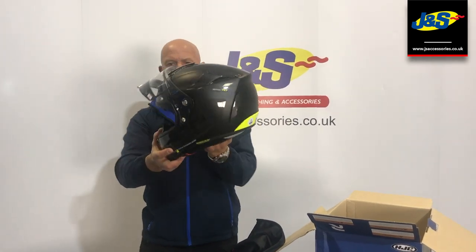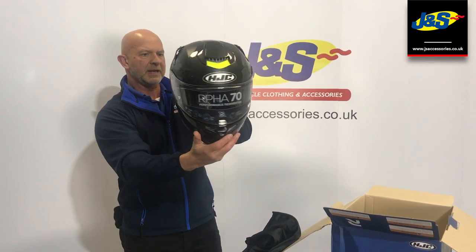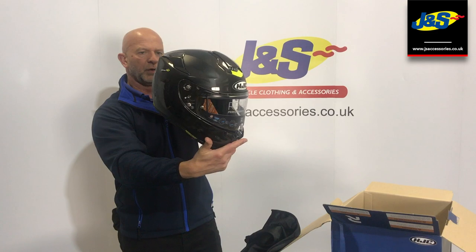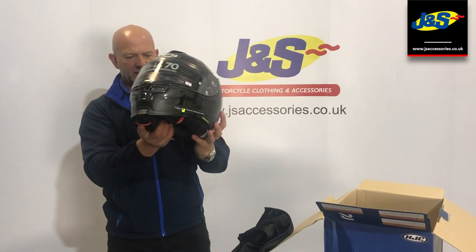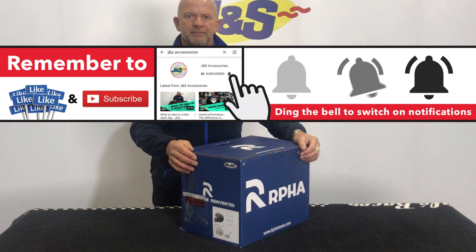A really nice shape to that helmet as well, and with that combination of the matte finish and the gloss together it's a really nice finish. Three shell sizes. What a lovely lid — certainly progressing and a brand new look for 2019. That's the Raffa 70 from HJC. Don't forget to like and subscribe for more stuff from J&S. Thank you.